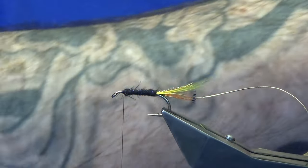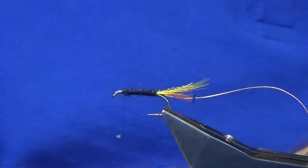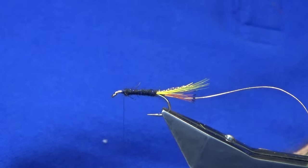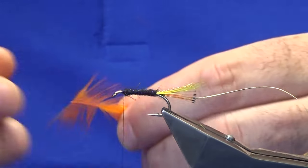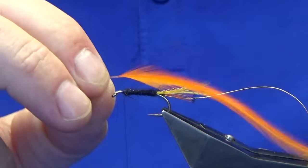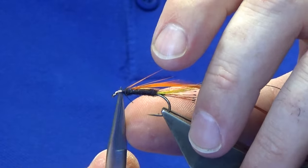The body hackle is going to be orange — this is a saddle hackle. Just looking for a nice feather, don't want it to be too overpowering. Got one here — going to strip away the fibers from the bottom to bare the stem, then tie it up to the hook, pinch and loop, trim the stem away.